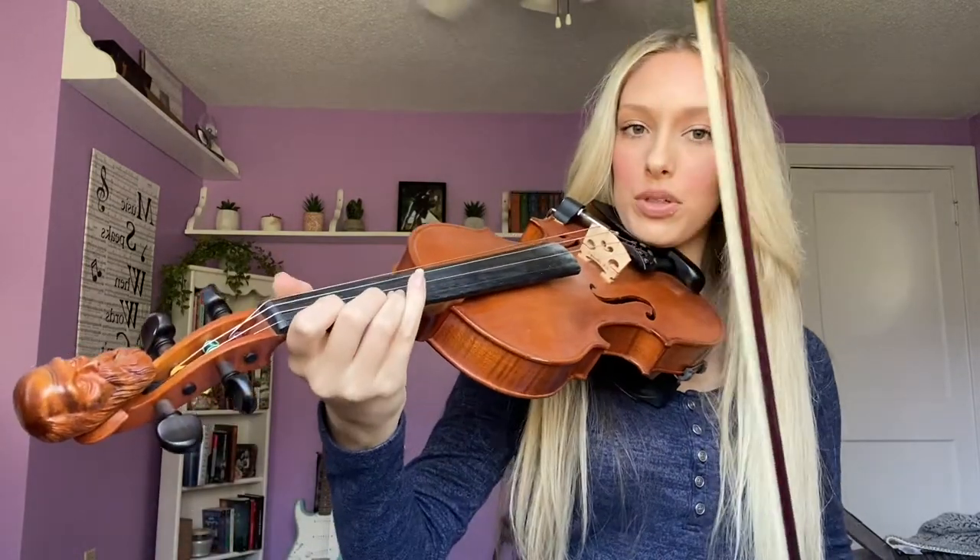Hey guys, in this video I'm going to show you how to play Shorten and Bread on the fiddle. I'll play it through once and then break it down and teach it. So here's what it sounds like.